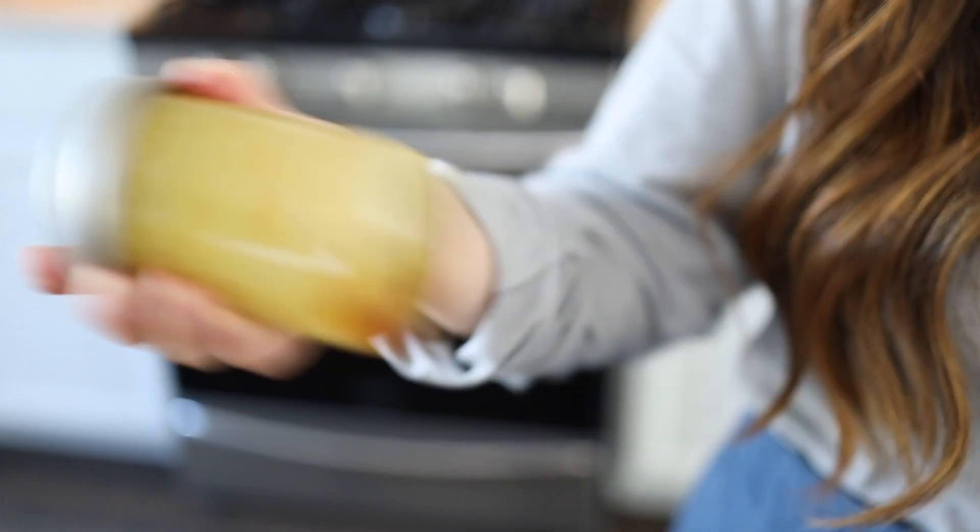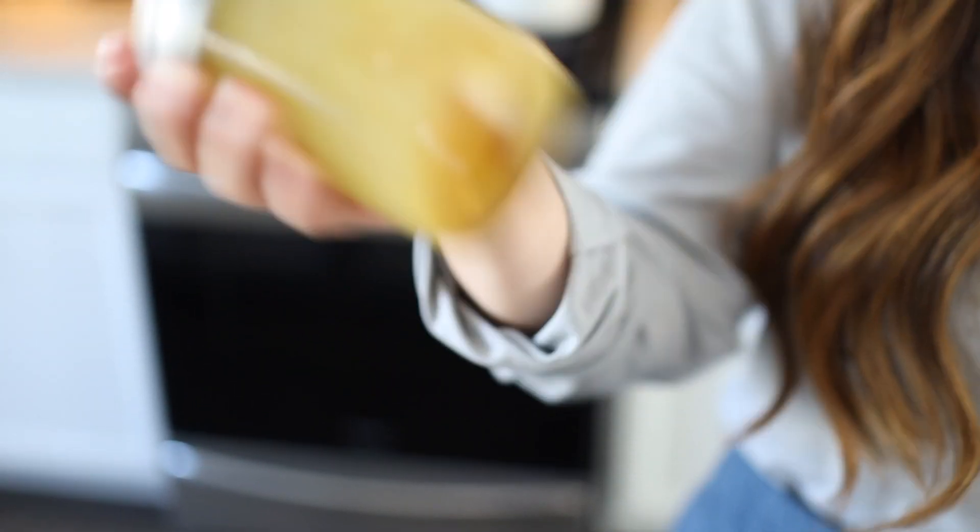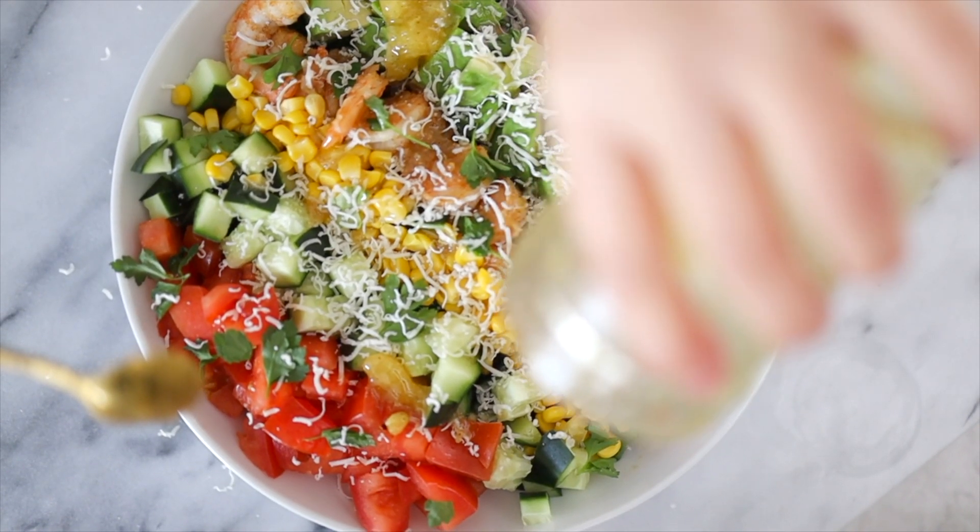We're going to start by making the salad dressing first using a mason jar, because I can shake it and pour it directly onto the salad. If there's extra, you just store it in the fridge for future use. Most people think the unhealthiest part of a salad is the dressing, which is true — store-bought ones can be high in fat and sugar — which is why I really like to make my own.